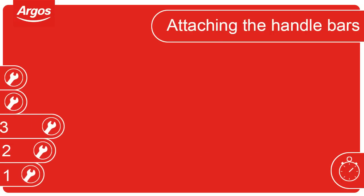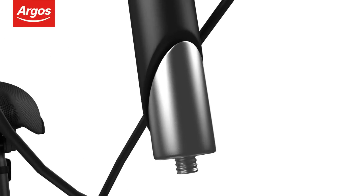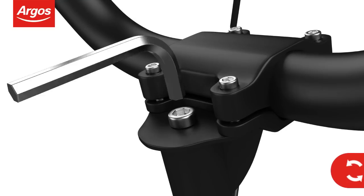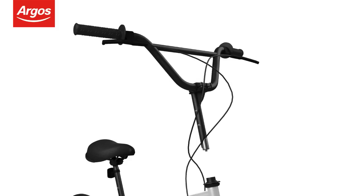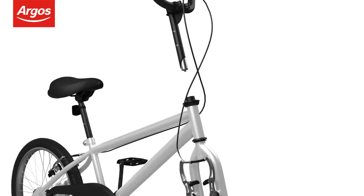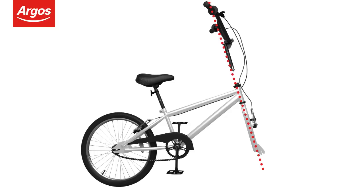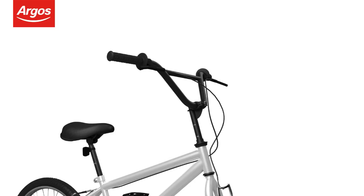Attaching the handlebars. When attaching the handlebars, first check the quill nut is loose, which is located at the bottom of the handlebar stem. If not, use the allen key provided to loosen the quill bolt by turning it anti-clockwise. Make sure the gear and brake cables are not twisted around the frame. Make sure that the front forks are facing the correct way by ensuring the bridge is facing forwards. Check that the front forks, frame and handlebars are correctly aligned before inserting the handlebars.